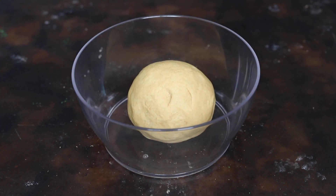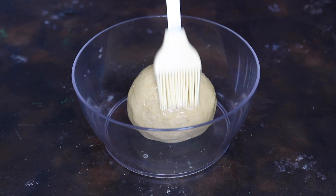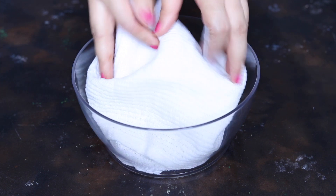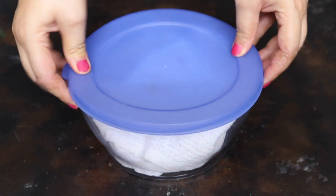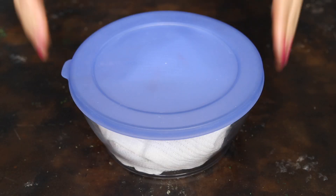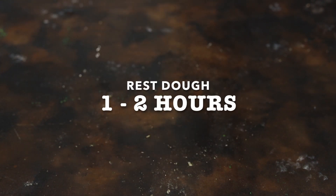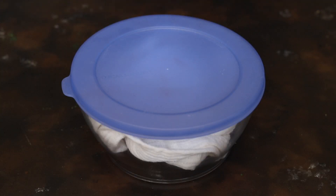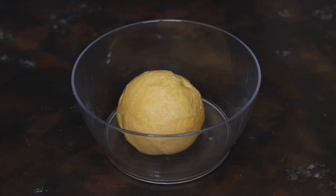Now I am going to transfer it to a bowl, brush it with a little bit of ghee, and cover the dough with a muslin cloth and close the lid of the bowl. Now I am going to rest this dough for 1-2 hours in a warm place such as inside the microwave, oven, or an instant pot. As you can see, after 2 hours our dough is ready for making the naan.